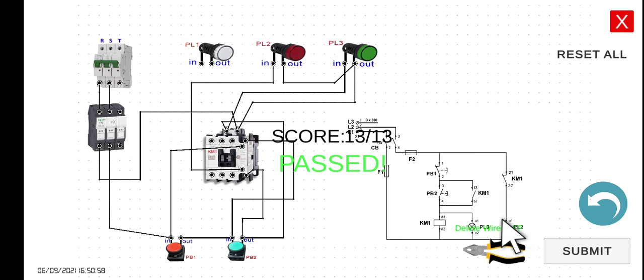However, if you press PB1, it will create a current interruption in this path. Hence KM1 will be in de-energized state and PL3 will turn off. If KM1 is in de-energized state, it will return to its normally closed contact, hence PL2 will turn on. Let's try to press PB1. See you in the next lecture.